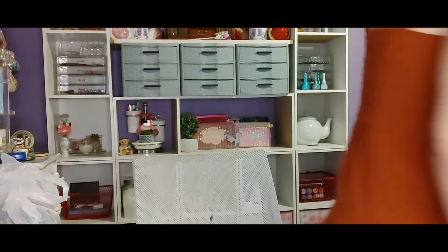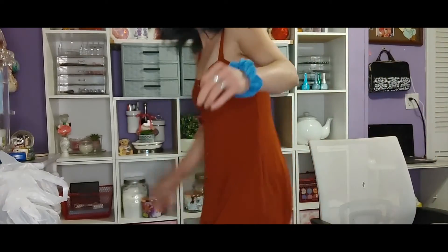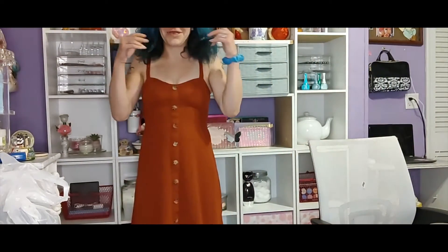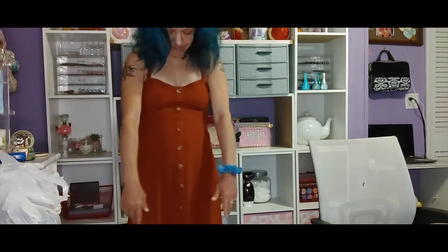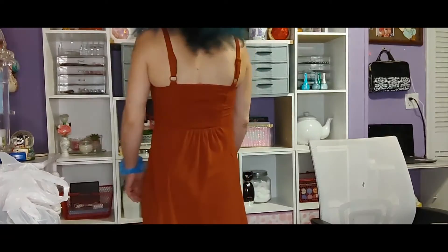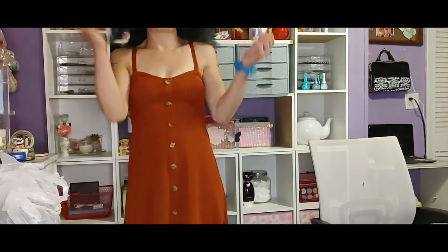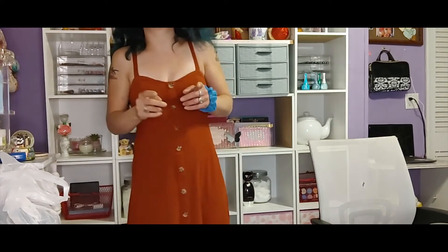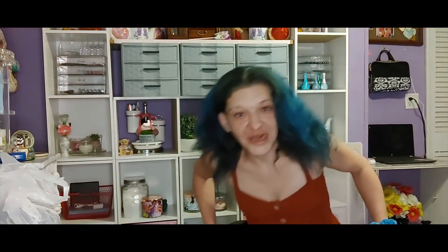Now that I've showed you my new sandals, let me show you my new dress. I'm sorry my head's half cut off, but here's my new dress with the buttons going all the way down to the bottom. Here's what the back looks like. These straps are so comfortable — it's not tight, it's not loose, it's just right. And that's the type of stuff I like, knowing that it's gonna fit and not be too big and not too small.